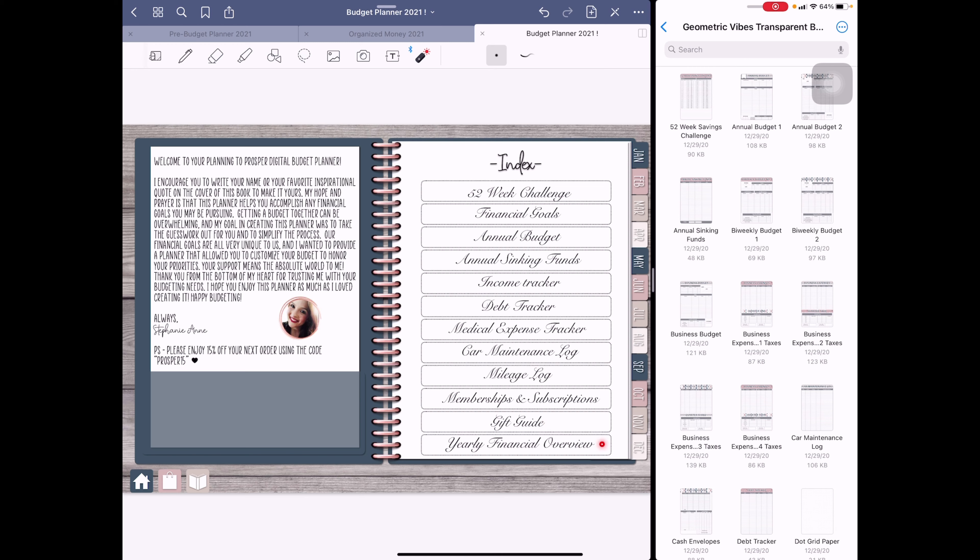We also have gift guide and yearly financial overview. It took me a minute to realize the yearly financial overview should be at the end, because it's ongoing — tracking how much I made in January, February, and so on — versus the annual budget at the beginning, which is what I'm expecting to make. I didn't realize the difference at first.